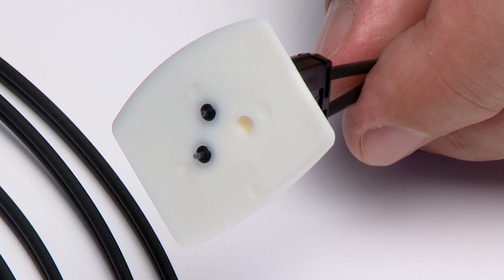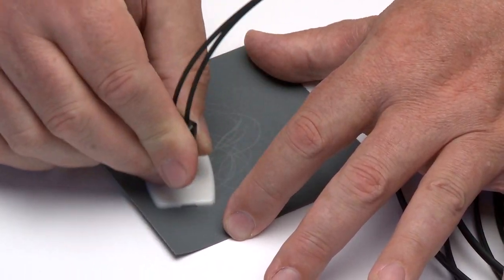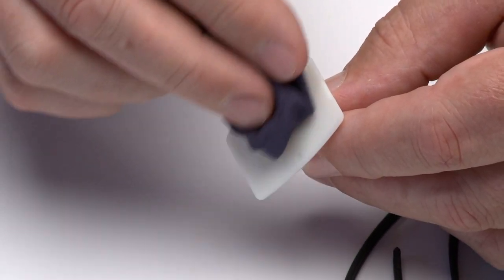Replace the polishing fixture when any dot is no longer visible. Press the polishing tool down on the 600-grit abrasive paper. Polish the fiber using a figure-8 pattern until the connector is flush with the bottom of the polishing fixture. Wipe the connector and fixture with a clean cloth or tissue.